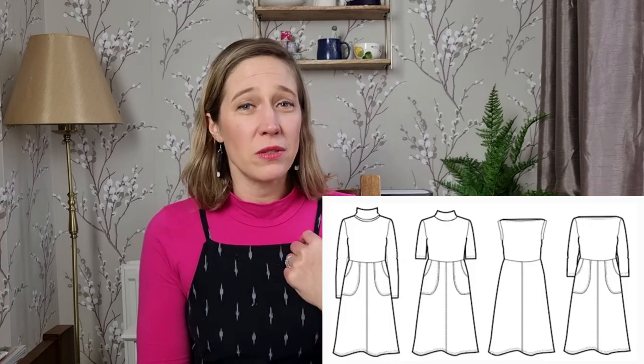The next plan for December is to make the Wardrobe by Me Asta dress. It's a lovely pattern with so many different options — it is a knit dress. There are three different necklines: a turtleneck, a round neck, and a boat neck. There are two sleeve options — a straight sleeve or a bell sleeve — and you can make those full length, three-quarter length, or sleeveless. The bodice is fitted and the skirt is a four-gore A-line skirt described as a half circle, which I think will work really well for a pear-shaped figure.